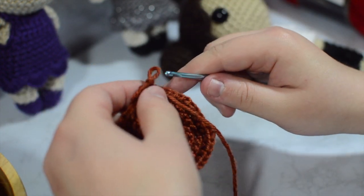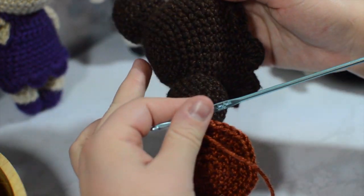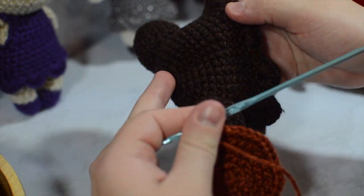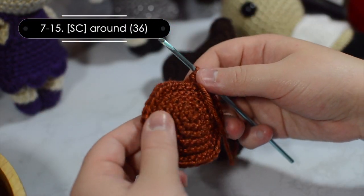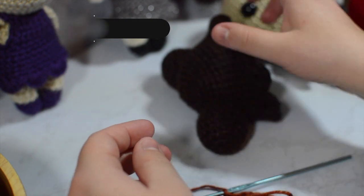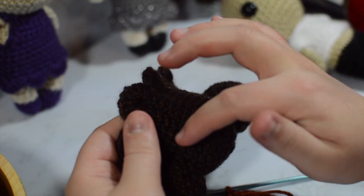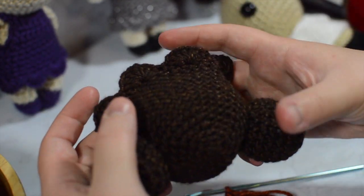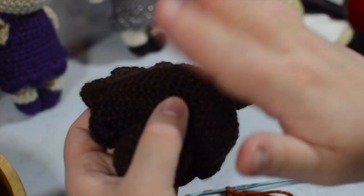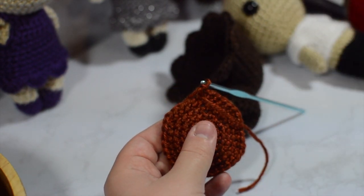No more increases — we're just single crocheting around for nine rounds. I'm going to do that while my battery charges because it is dying a sad death. I'll be right back.